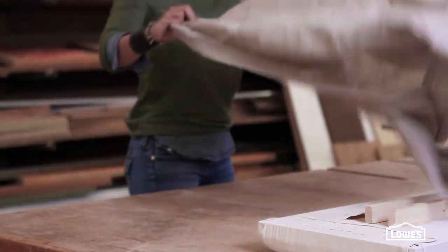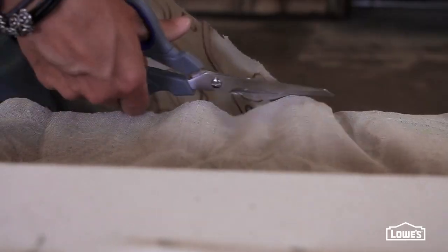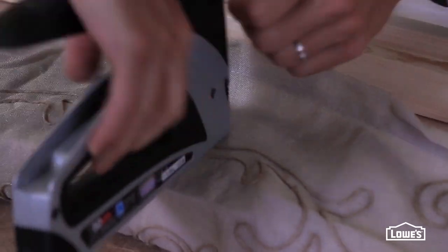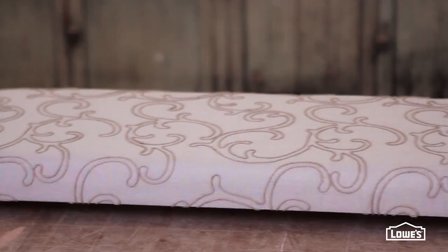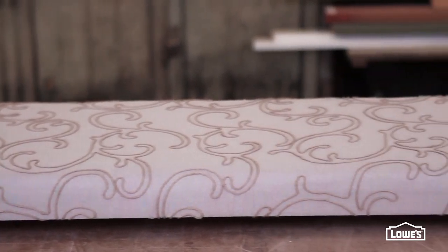Once the drop cloth is in place, repeat the process with the fabric you like. This is actually a drapery panel from Lowe's — it's a great inexpensive choice with a lot of style.